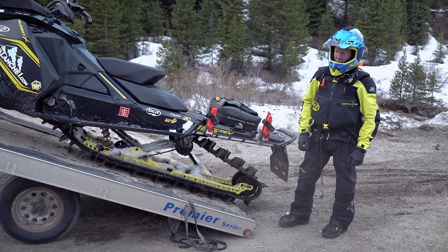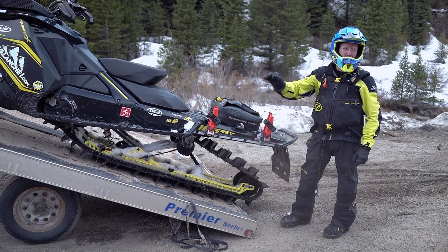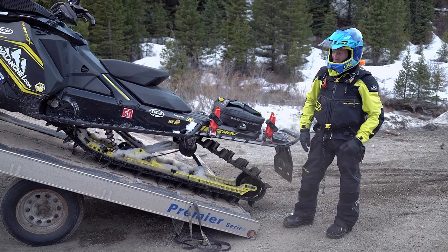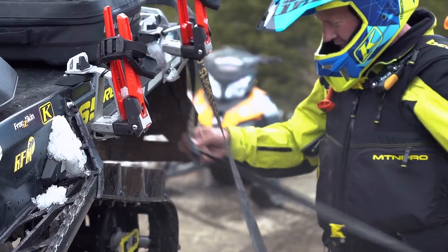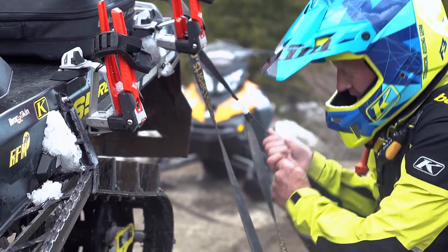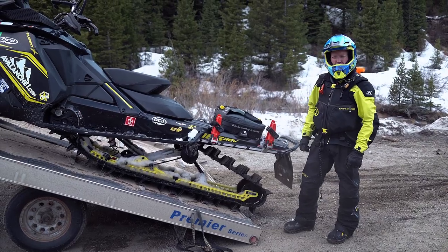At this point I set the parking brake. If I had gone a few inches farther it would have leveled out by itself. What I'll do is level out the trailer, strap down this snowmobile, tilt it back on edge, and then take the other snowmobile off.